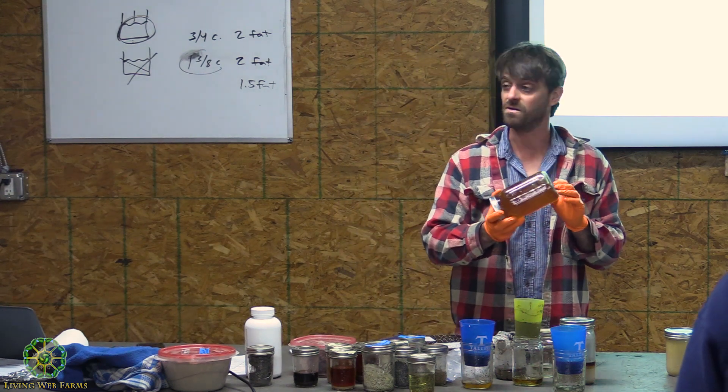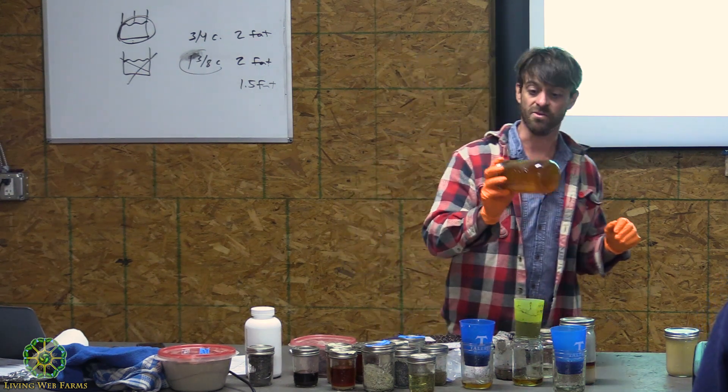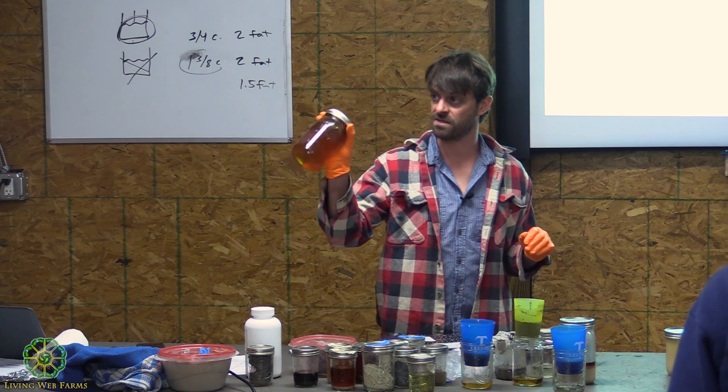Does that one burn you? No, it doesn't. This is probably my best soap that I've made yet.